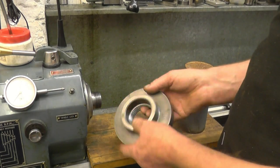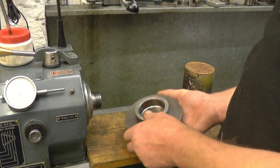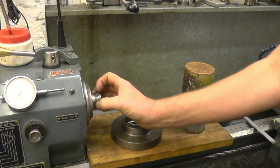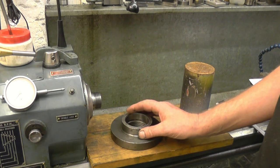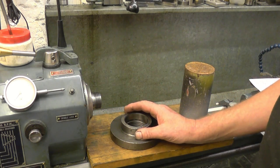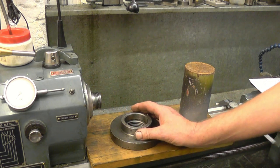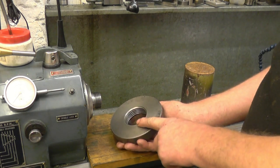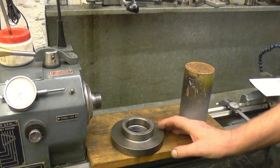This is a chuck backplate for a Harrison lathe. You can see it's a lot bigger than my backplate. My friend asked me to duplicate the spindle nose of his Harrison so I can make a collar to allow it. I took some measurements of his lathe. It's a 6.3-inch Whitworth form thread and the register is 2 and a quarter inches.